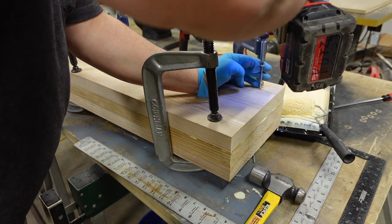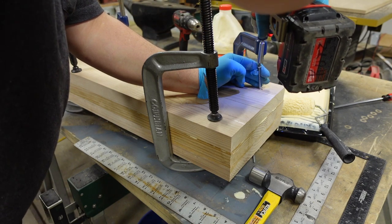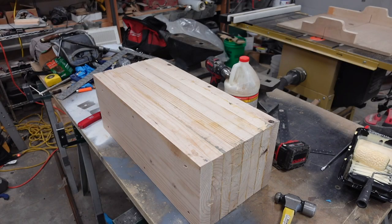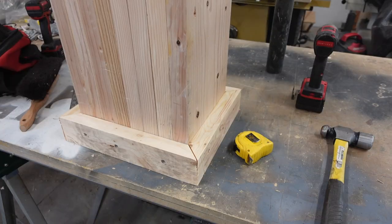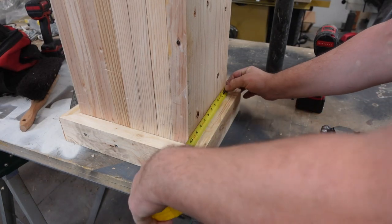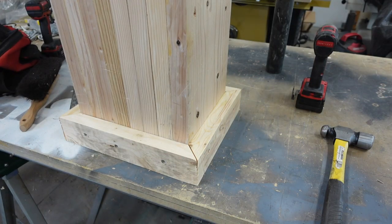I could have planed them, but I'm just hoping there's a slight cup to these and the screws kind of pull them together — it worked out pretty well. I repeated the process for all eight boards to get the full width. I added a 2x4 around the bottom just to give it a little extra width at the bottom for more stability, and did the same thing — cut off the round corners to make it look a little bit better.